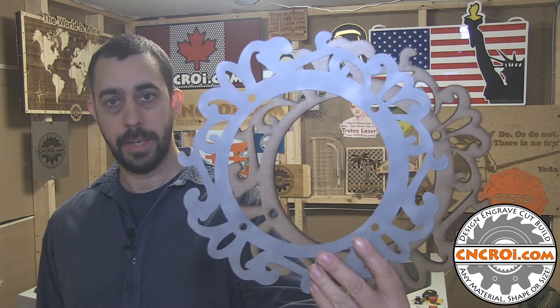Hi there, I'm John from CNCROI.com and today we're going to compare and contrast water jet to laser cutting.